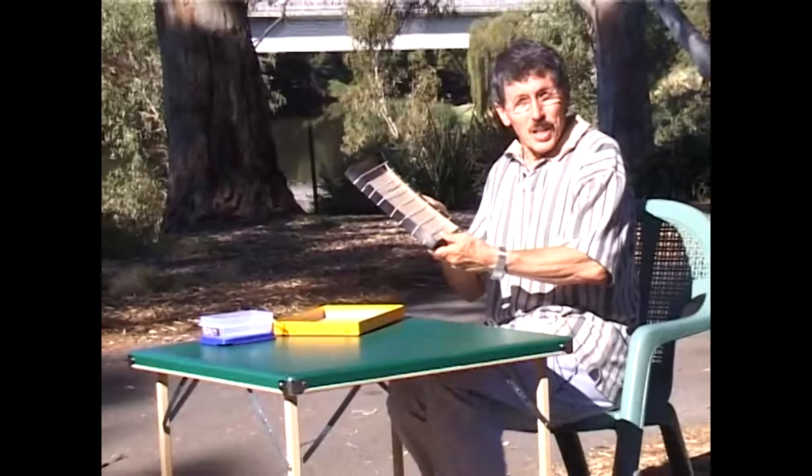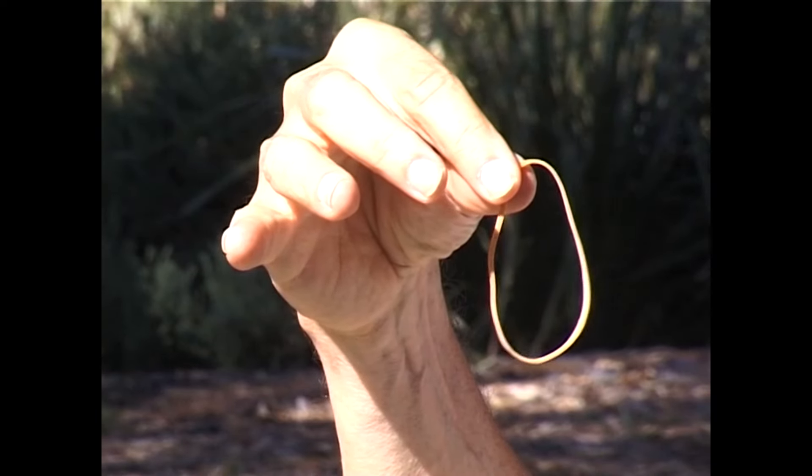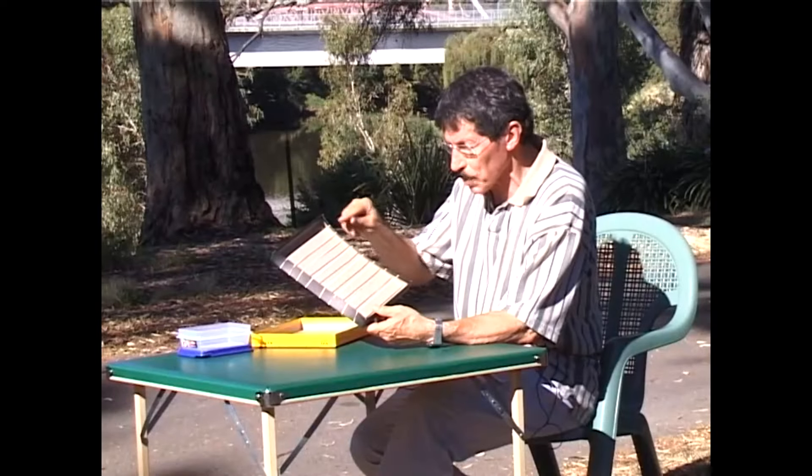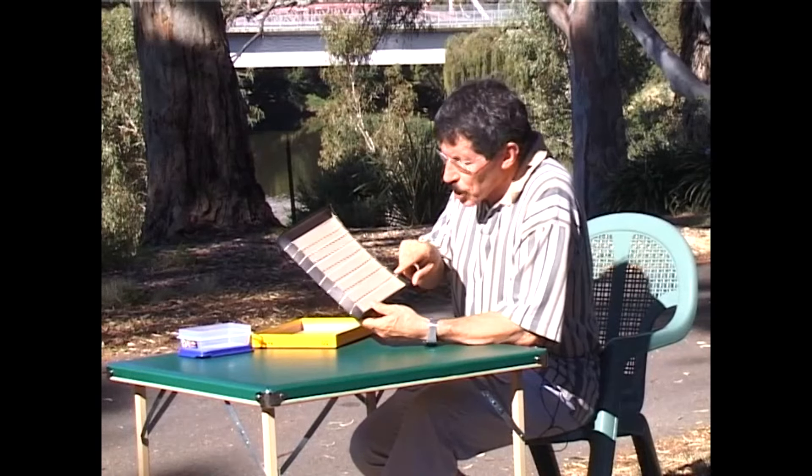What is it? It's a rubber band guitar. I started with eight identical rubber bands and I stretched them around this cardboard box. Each one going up the box is a little tighter than the previous one. So if I pluck the rubber band starting from the bottom end, listen to the sound they make.